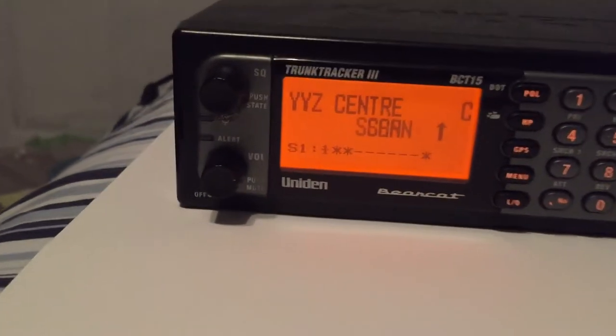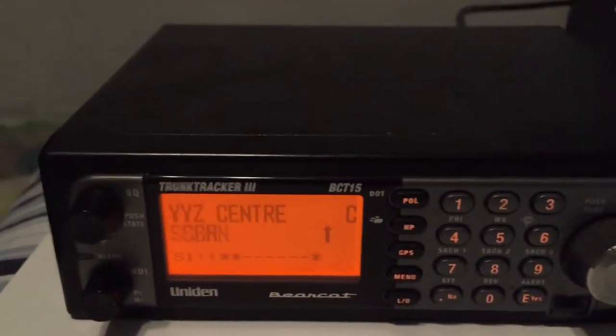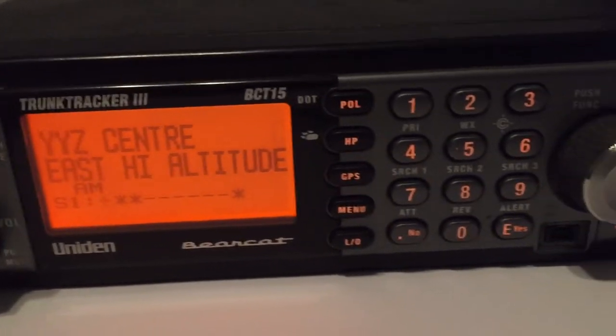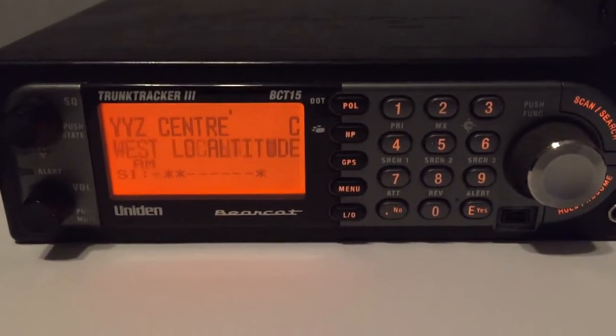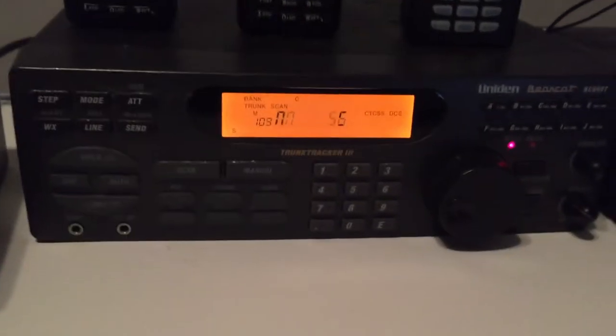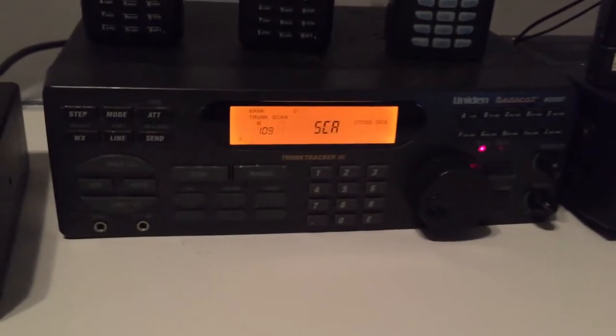Even though this is a mobile scanner, the BCT-15, I got it hardwired as you can see over here. I like listening to the air band — we've got the military air band. This does trunking, but it's no good anymore here in Toronto. Trunking does not exist in this area.